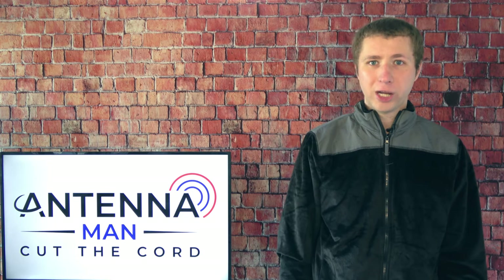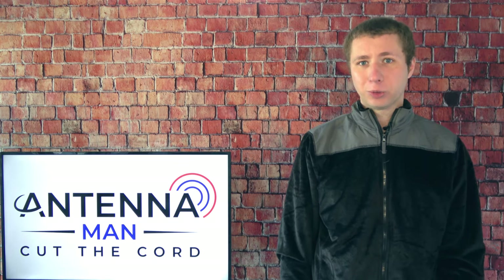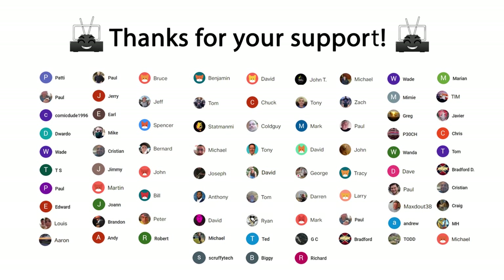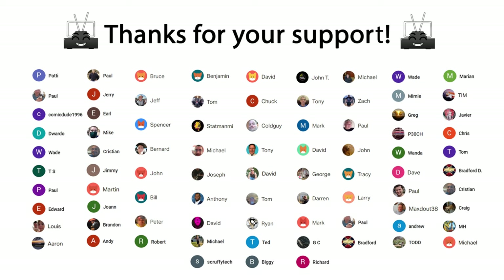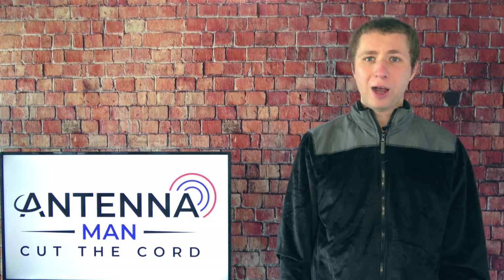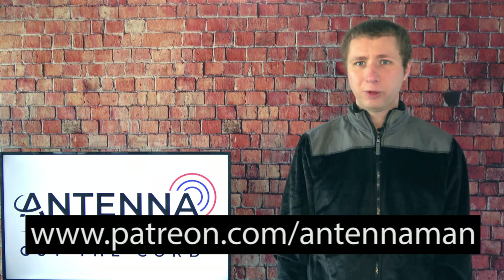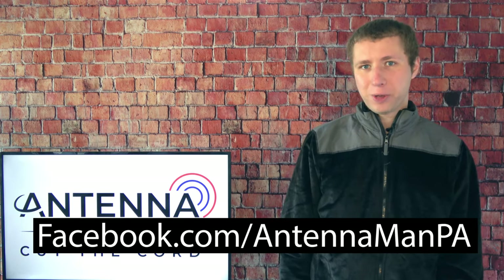Thanks for taking the time to watch this video, especially if you are a subscriber and the video may not have been exactly relevant to you. I understand that some of you watch my videos just to help increase the search results — I greatly appreciate that. A special thanks to those who support these videos on Patreon and are members of my YouTube channel. If you'd like to support these cord cutting videos while gaining exclusive perks such as behind-the-scenes content, ad-free access one day early, and direct contact with me, visit patreon.com/antennaman or click the Join button.